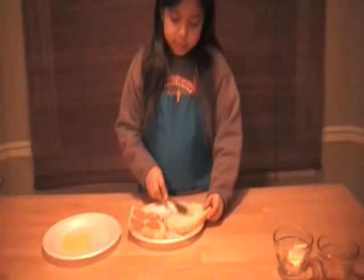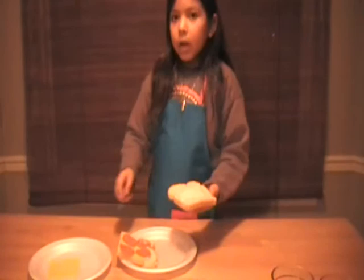You spread the mayonnaise on, and then pop it in the microwave for 15 seconds, and I'll be right back.